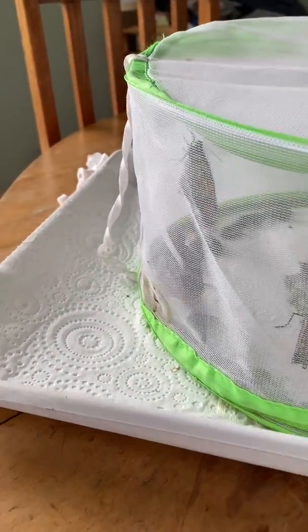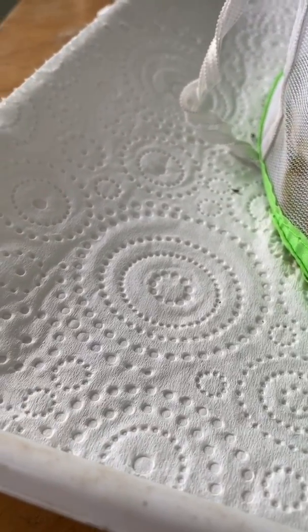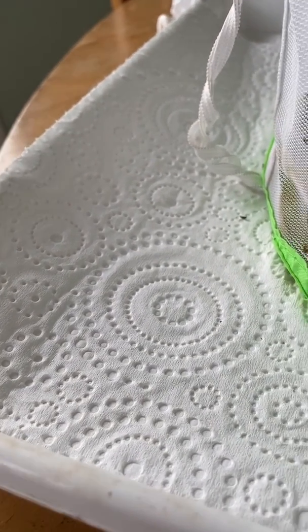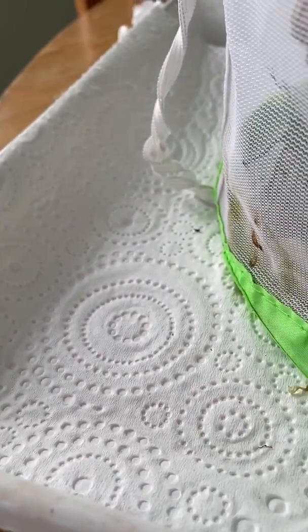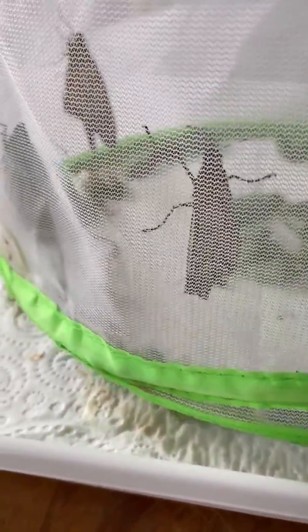I have put it on a tray lined with a paper towel — always unscented and unadulterated, no aloe vera or anything, just basic white paper tissues. Then there's the cover, and I put any chrysalises that need hanging in the middle, and as they get darker I put them around the outside.